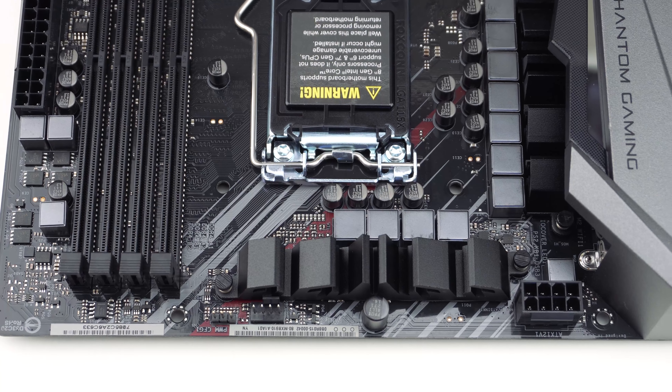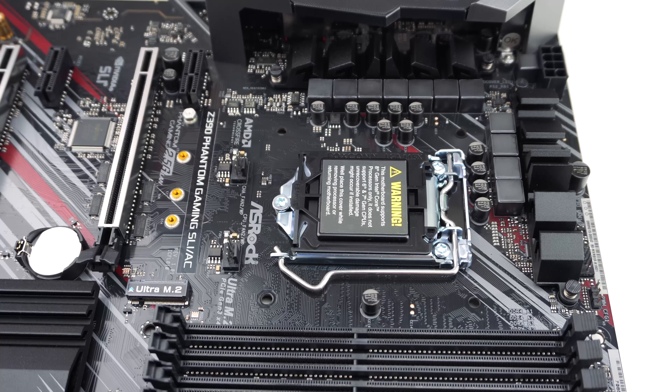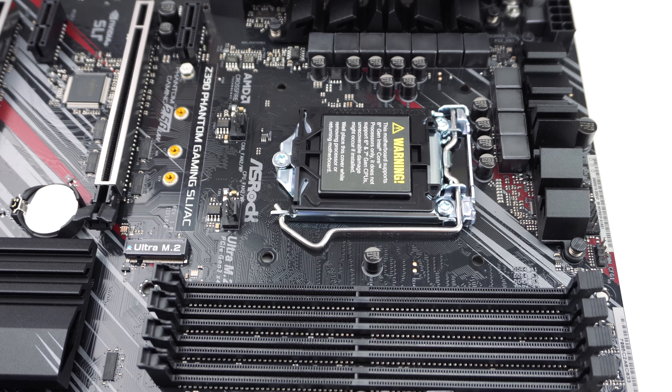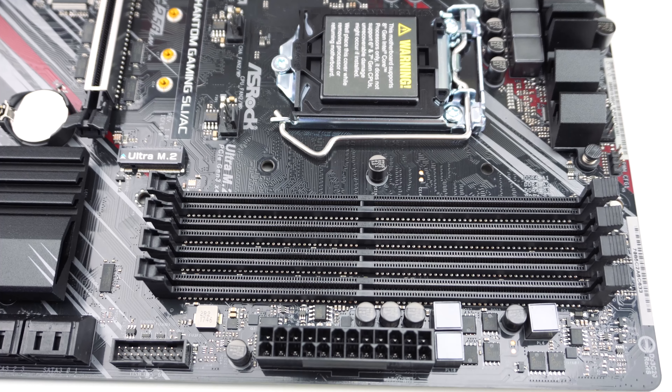At the top edge of the board, you'll find your 8-pin EPS connector, a 4-pin CPU fan header, and a PWM header. Right below the CPU socket are two more 4-pin fan headers. Their location, which is sort of right in the middle of the board, is a little odd.